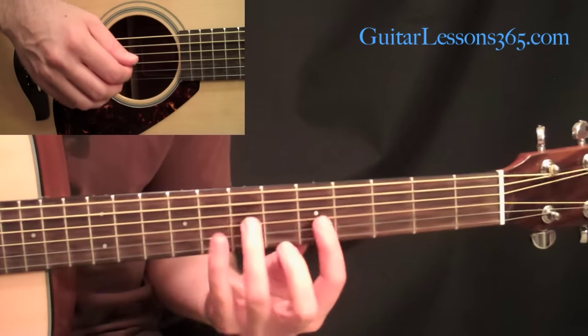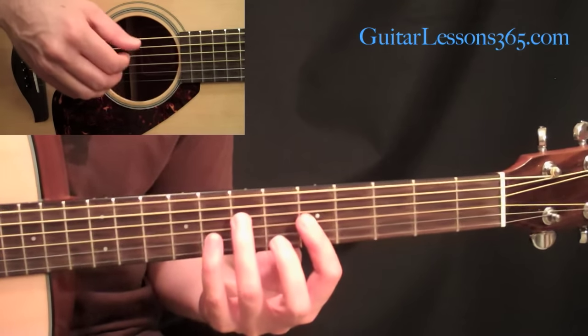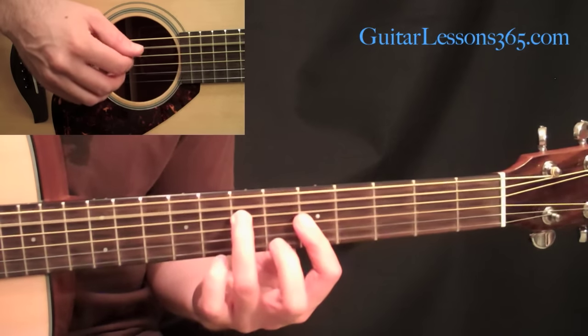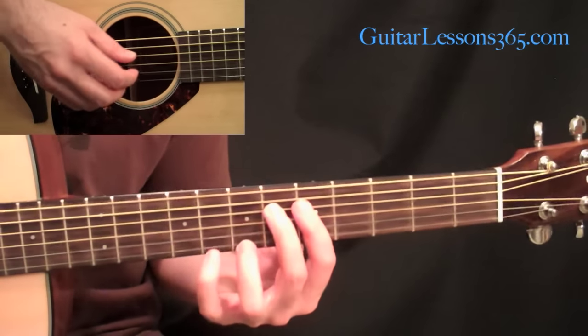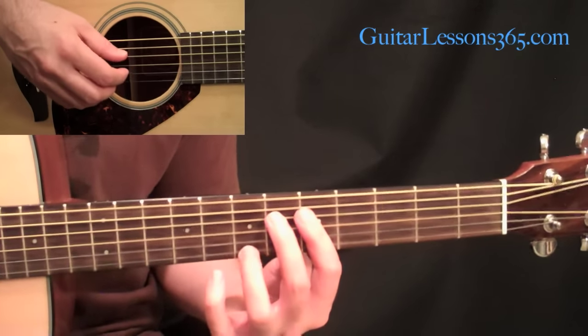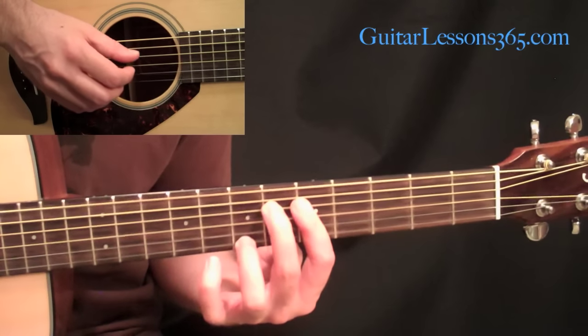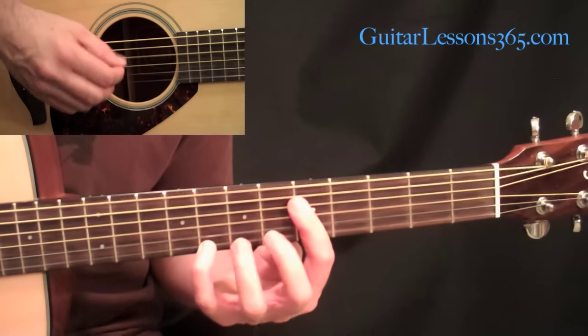The second time through, it starts just a little bit different. I'm holding that same A minor chord, but I start the picking on the fifth string instead of the fourth, and go five, four, three, two. Then starting from the second chord there, same shape, we do the same picking pattern that we did before — the two outside notes, then keep going, same stuff.